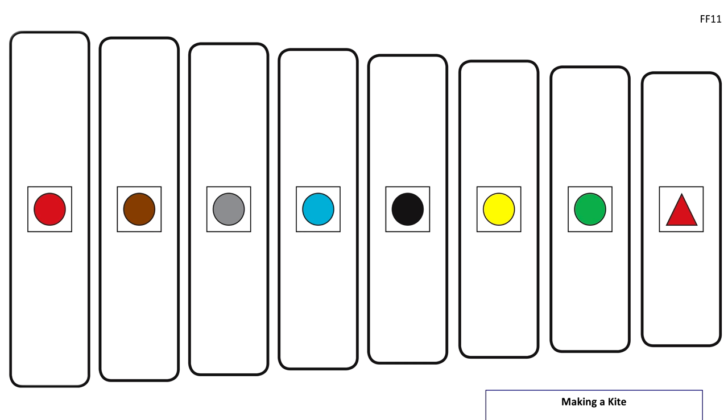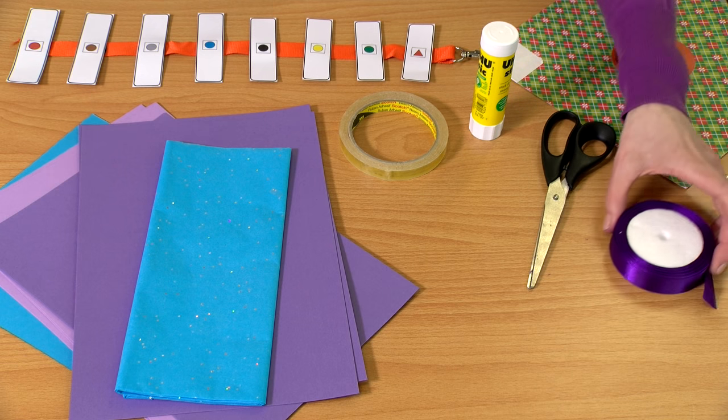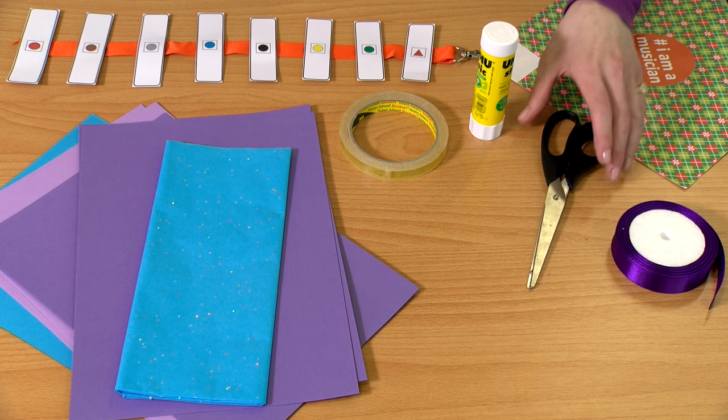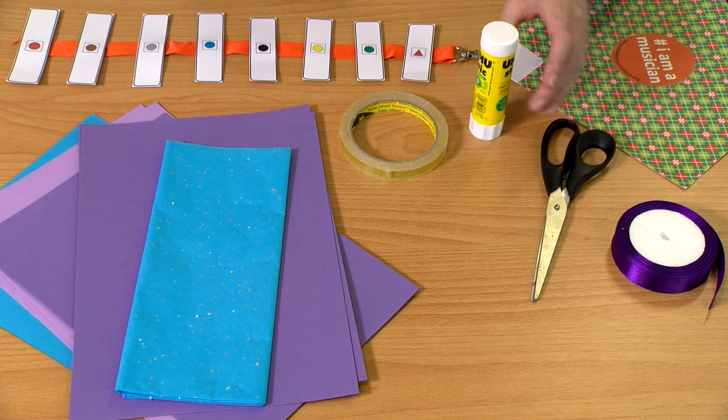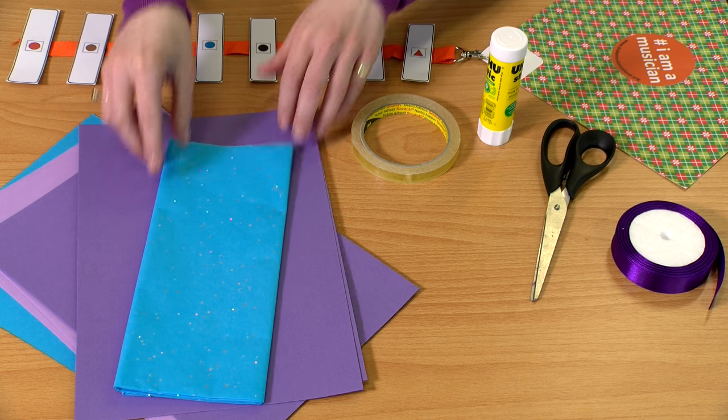You will need the chime bar printout from First Figginotes pack, available from figginotes.org. You will also need ribbon or string, scissors, glue or sellotape, and something colourful for the kite itself.